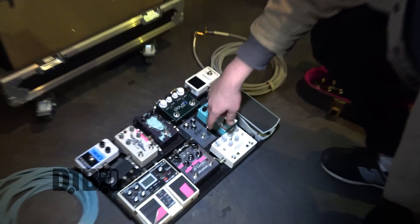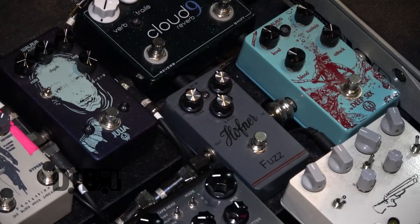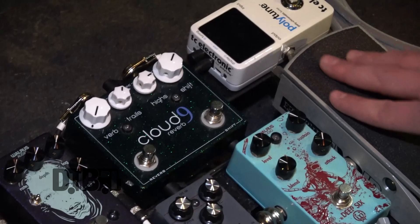From there, I'm going into this Hoffner Fuzz. I don't necessarily use this a ton live, but it's just a fun thing to have — if I want almost like violin-type sustained things. It's just a $50 fuzz on Amazon, super cheap, but it sounds super cool. From there, I'm going into my volume pedal, which is just a VP Junior.